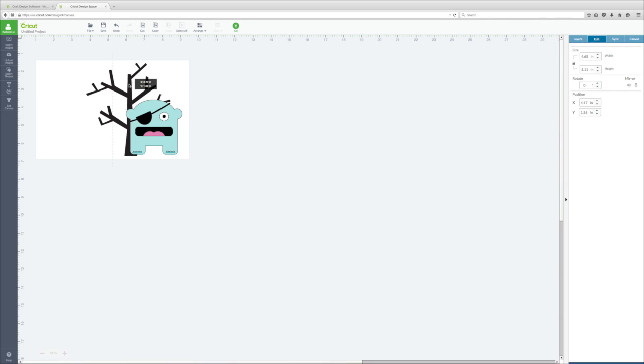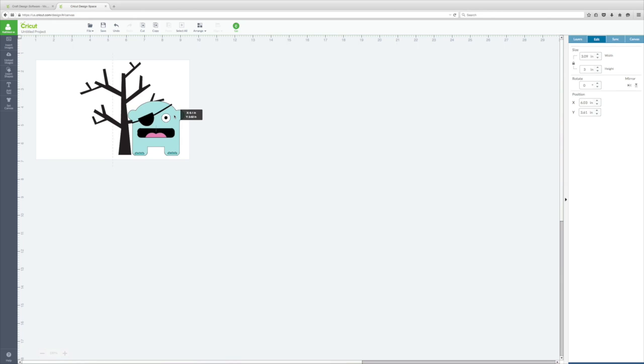I'll position it about right here. I want to leave room on the top right for my sentiment, so I'll move it over and leave a good amount of space there. I just don't want his patch to look like it's connected to the tree. I'll make him a little lower to make it look like the tree is set back a bit. There we go — I'm happy with the position.